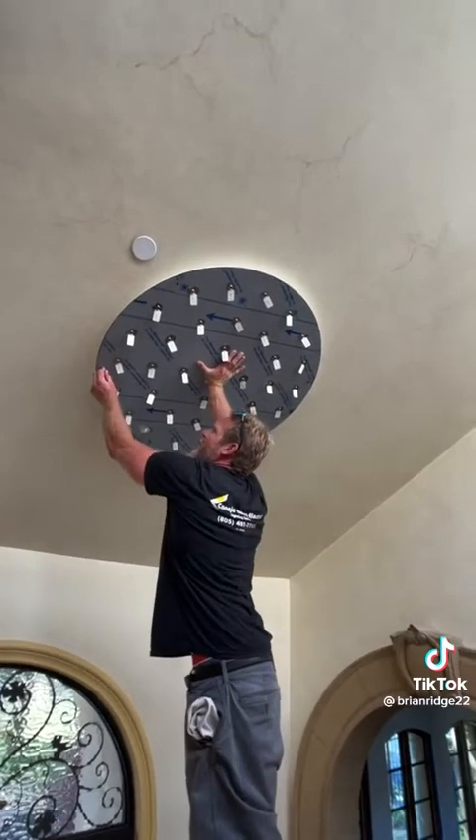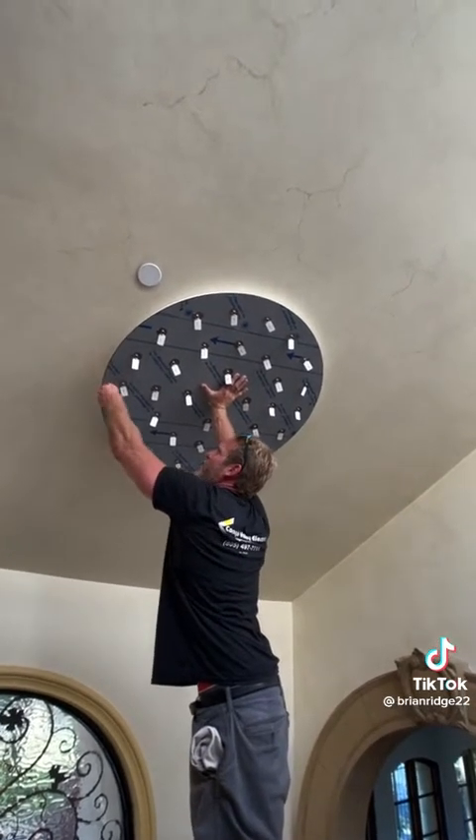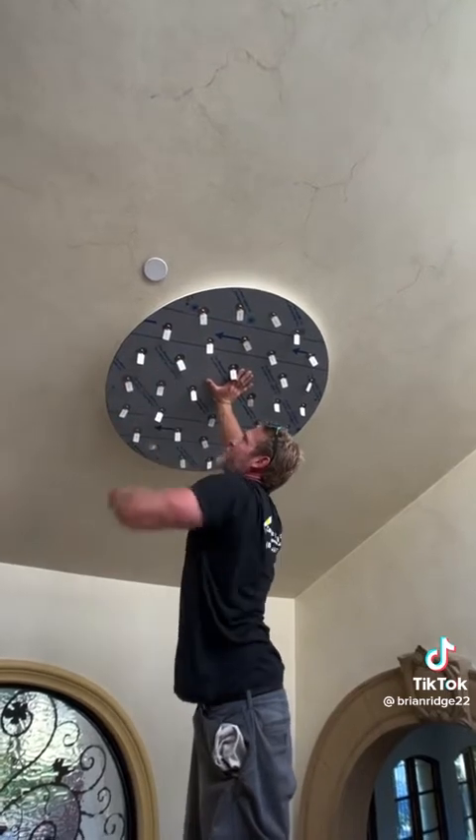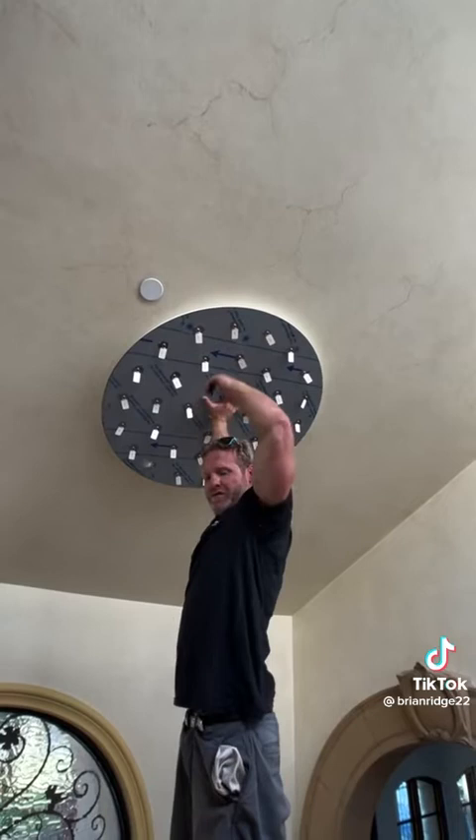After getting the decorative nuts around the sides of the perimeter, I'm gonna be able to peel this plastic off and then we can install all the dangly mushroom things.